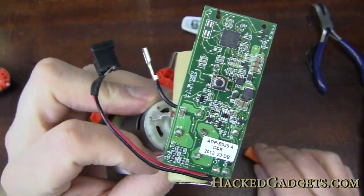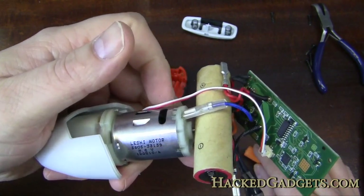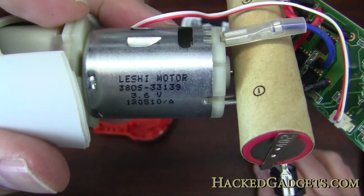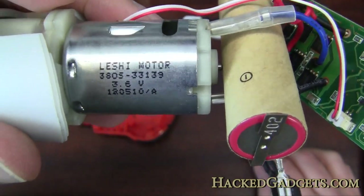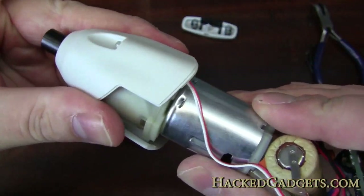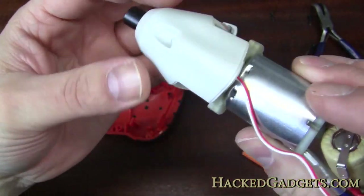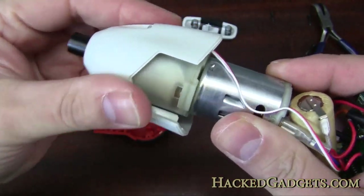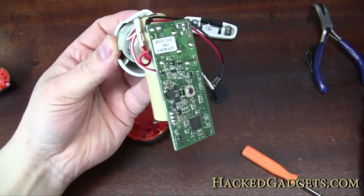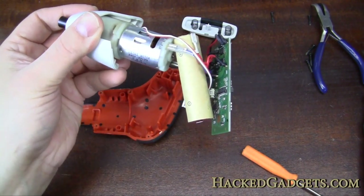Very nice construction on this board, I gotta say. The motor is a 3.6 volt motor — it's a Leachy motor, never heard of that before. I don't think the gearbox comes out; I don't really want to pull that out because it's probably press-fit into this plastic housing. So that's about it — I think that's as far down as we can bring it. I'll take some pictures of this and post them on the site.